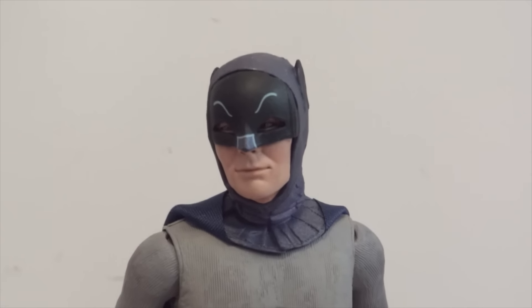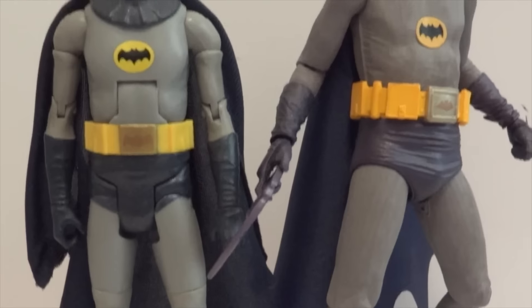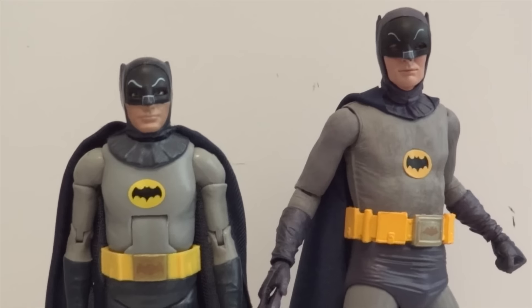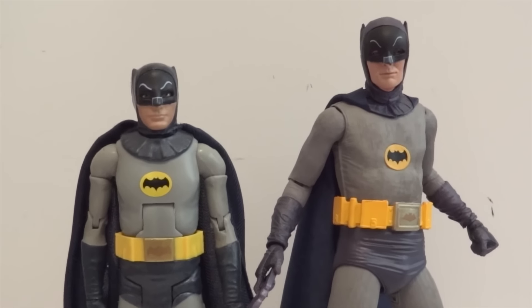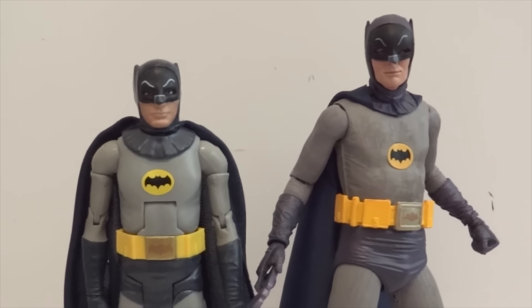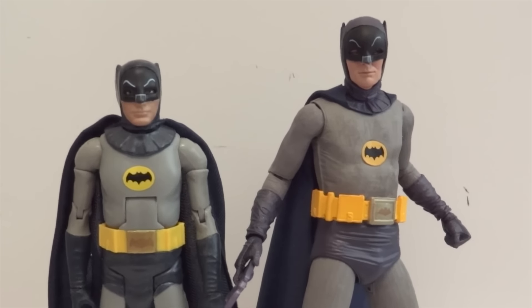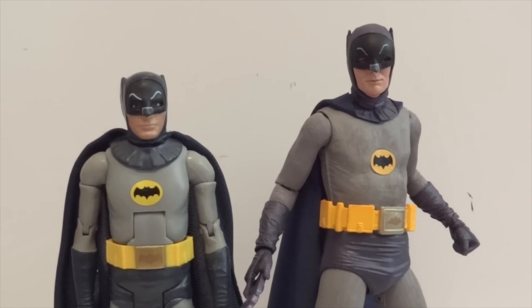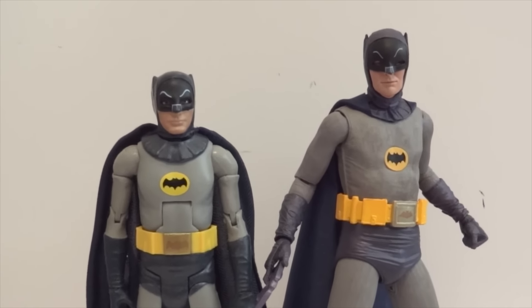This figure is way better than the Mattel one — here we have a comparison between the Mattel Adam West Batman and the NECA Adam West Batman. As you can see, the NECA one is far superior. I don't even know why Mattel still has the DC license; they can't produce anything good these days. Hopefully they'll give it up and let someone else take a crack at it. Thanks for watching.